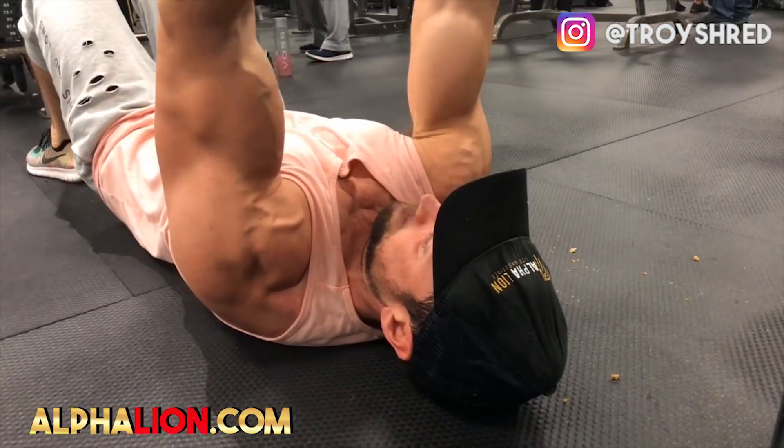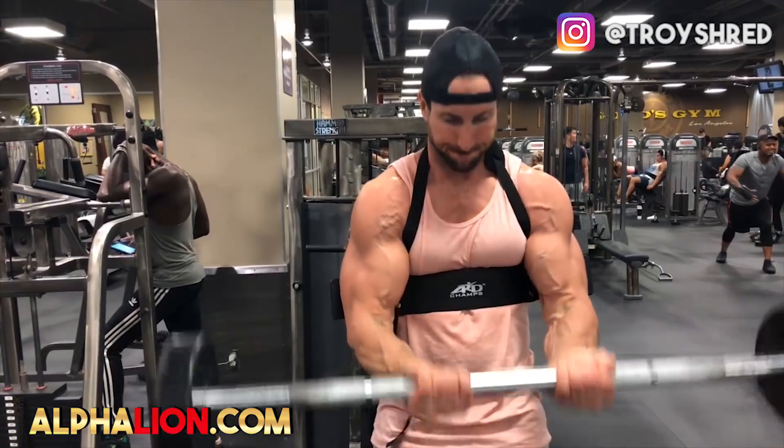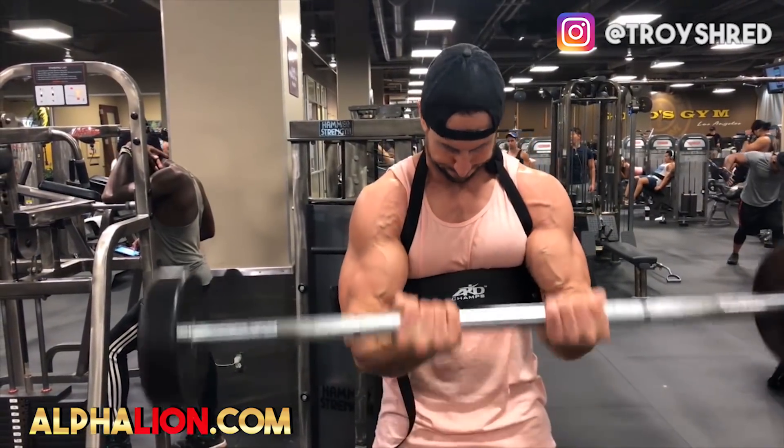For myself and so many guys out there, biceps and triceps are a genetic weak point. So what we're going to do over the next 10 weeks, we're going to see who can have the craziest 10-week arm transformation. I'm going to give you the world's best bicep and tricep workouts — the exact workouts from some of the world's best physiques, 100% free.